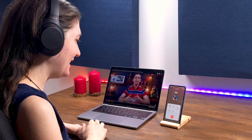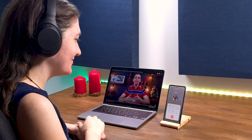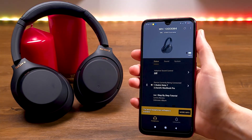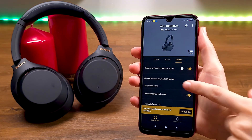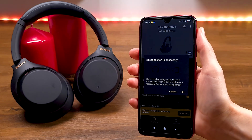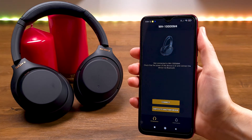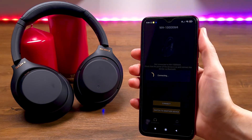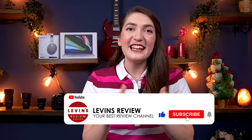After you finish working with the secondary device, I recommend turning off the 'Connect to Two Devices' feature from the System tab. If you keep the feature activated, your headphones will try to connect to the secondary device every time you turn them on, which also disables certain features and drains the battery much faster.